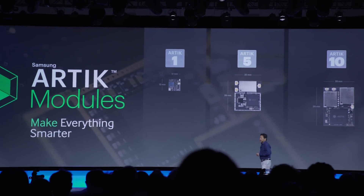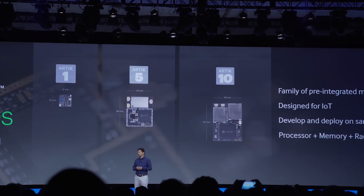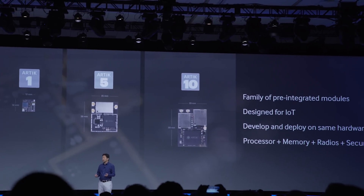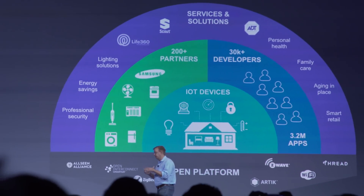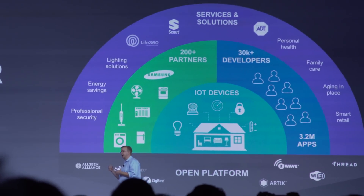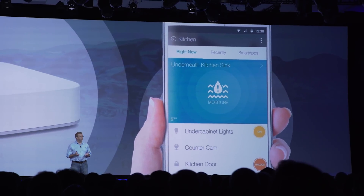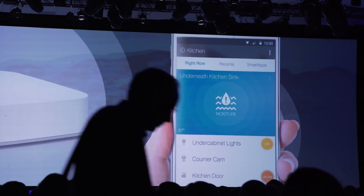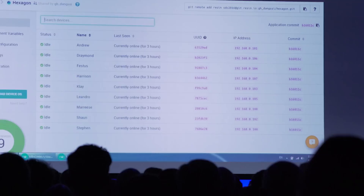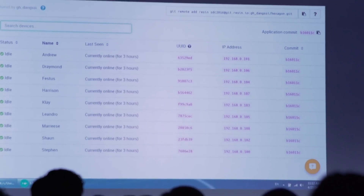One of Samsung's big announcements is ARTIC — a three-tiered hardware offering: the ARTIC 1, ARTIC 5, and ARTIC 10, offering a range of functionality from pretty similar to an Arduino all the way up to capable of machine learning. The demo they did on stage, while it might have had a bit of a cringy high school science presentation feel to it, was really cool because the point was to demonstrate some of the amazing flexibility and openness of the software and cloud side of ARTIC.